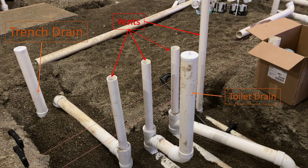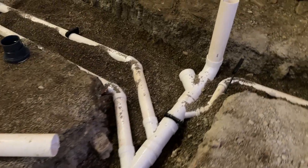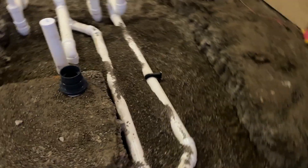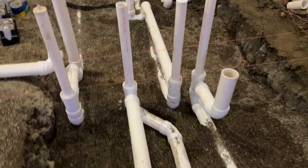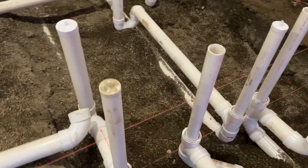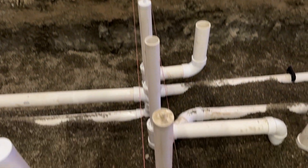One of those is going to be a sink, which I actually forgot to denote in that image. Towards the end, that's going to be a clean-out in that location. This is another bathroom where you're going to have a toilet, a sink, a floor drain, and three vents in the wall. One of those pipes in the wall is actually going to be for the sink.